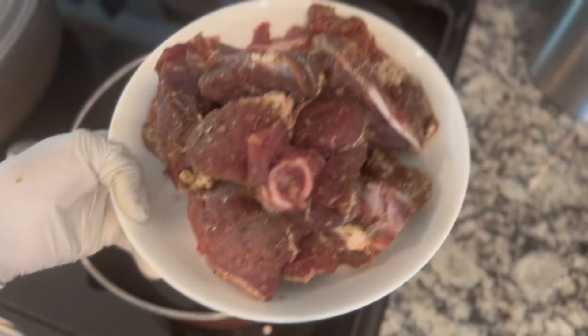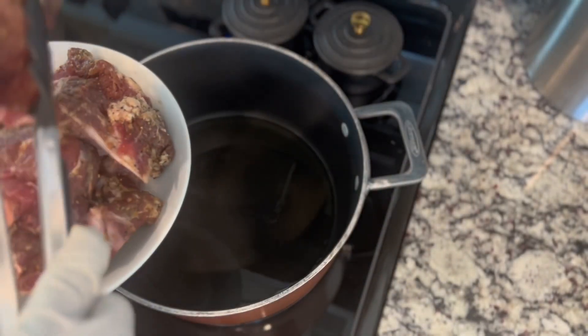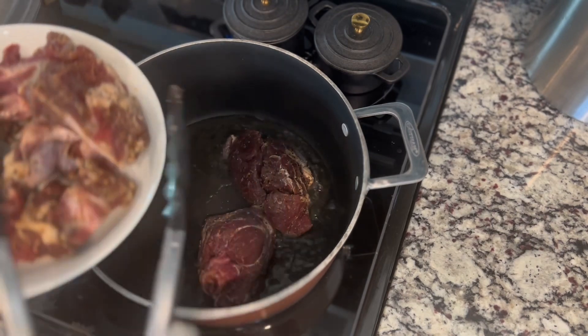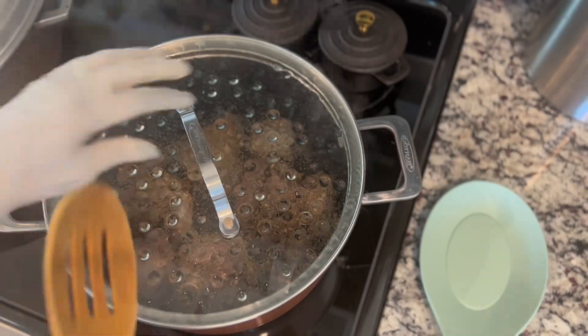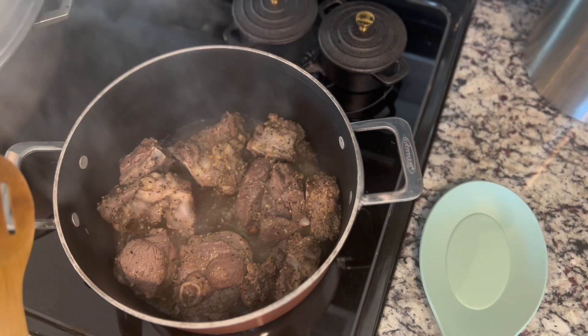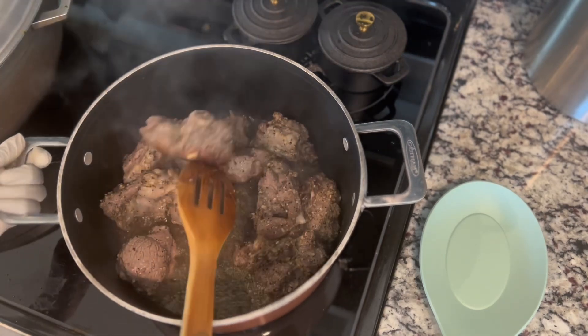We are going to season the meat well. This dish has a special seasoning — do not skip it. We will wash and prepare our ingredients.